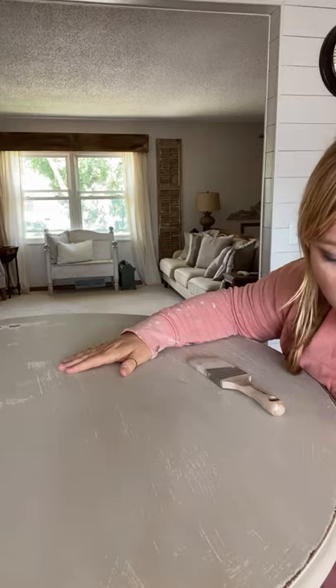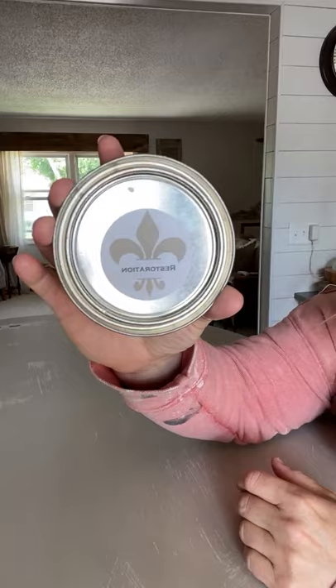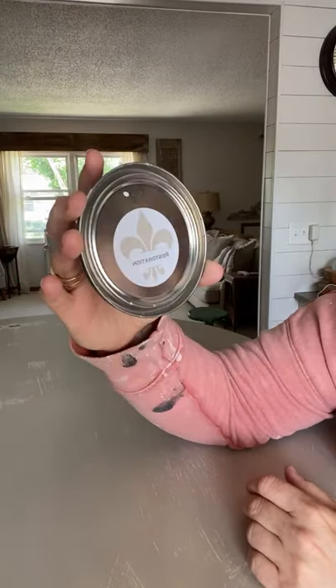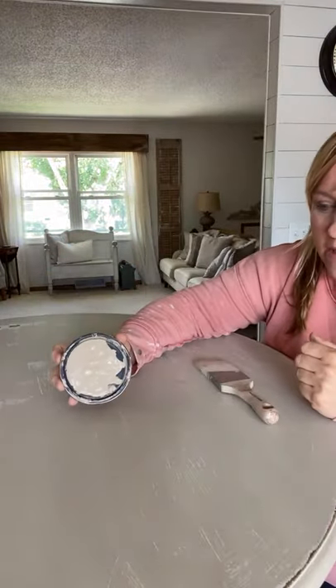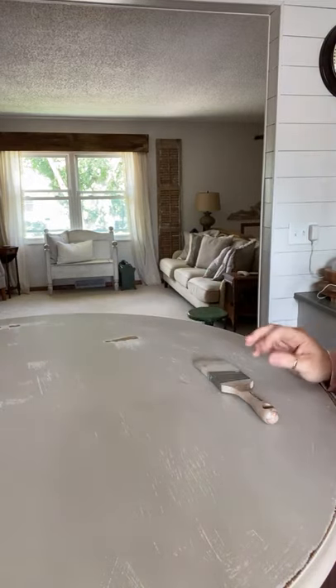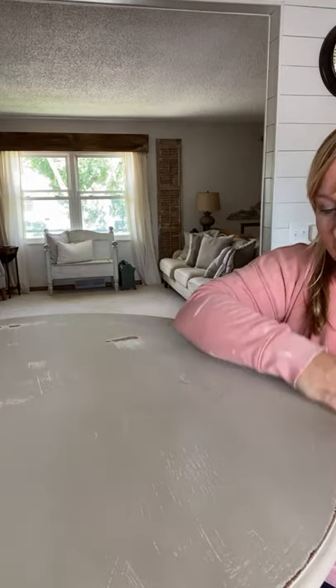There's another little trick you can use to get rid of brush strokes as you're painting. I've been using Wise Owl paint — I've shared a couple of projects in this color. It's called 'Restoration.' It's so pretty, very similar to the existing color but a little bit different. I'm going to paint it in this color. I've been waiting and wanting to do this forever and I'm finally doing it.